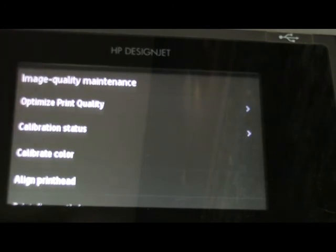If calibrate color resolves this issue, then it's fine, otherwise we have to change the print head.